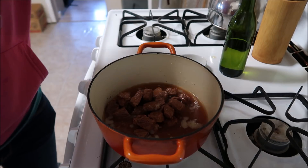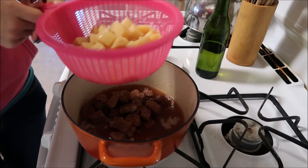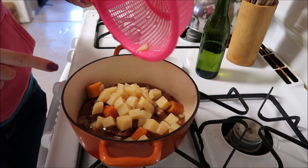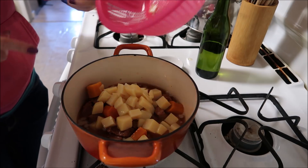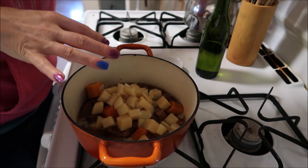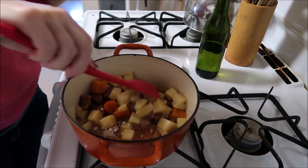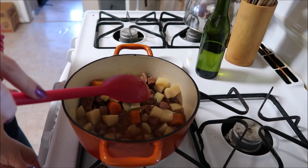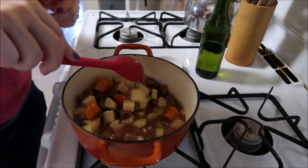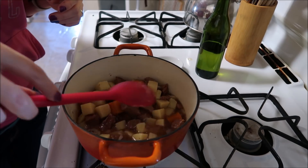I'm actually gonna drain and rinse that off. All of a sudden my cat decided she needed to be underneath my feet. I'm gonna add the potatoes and the carrots to this — this is gonna be my dinner. I'll probably save some of it for lunch tomorrow.